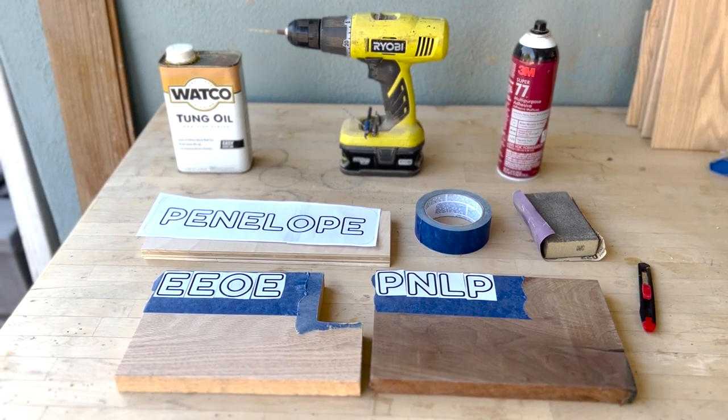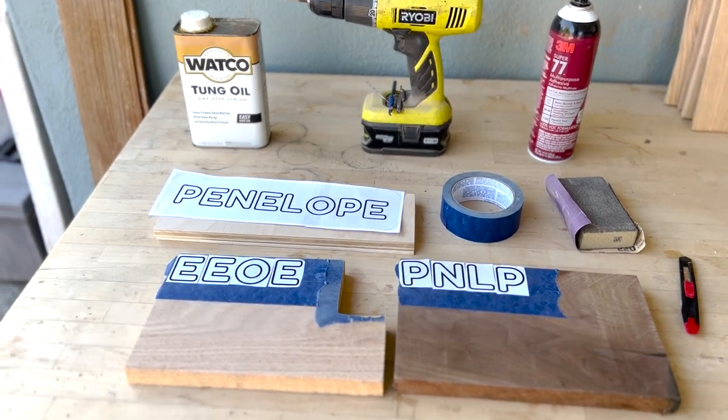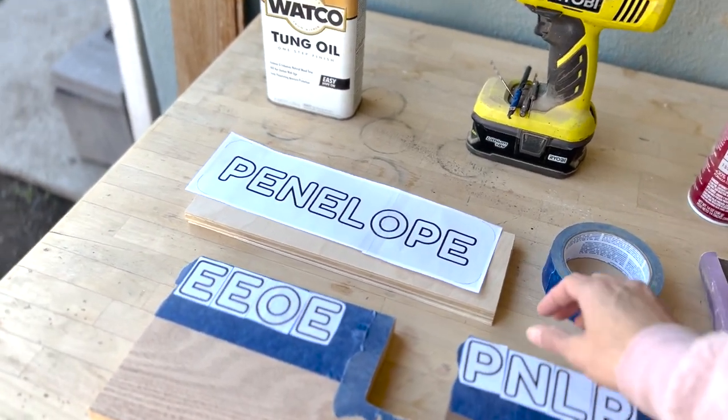Hey everyone, hope you're all doing well. Today in this video I'll be showing you how to make the name puzzles that I have been making for quite some time. I'm going to show you all that you need — the tools as well as the materials. Just a heads up: this project does require you to have a scroll saw, one tool that you will absolutely need. So let's get started — I'll go through each one.